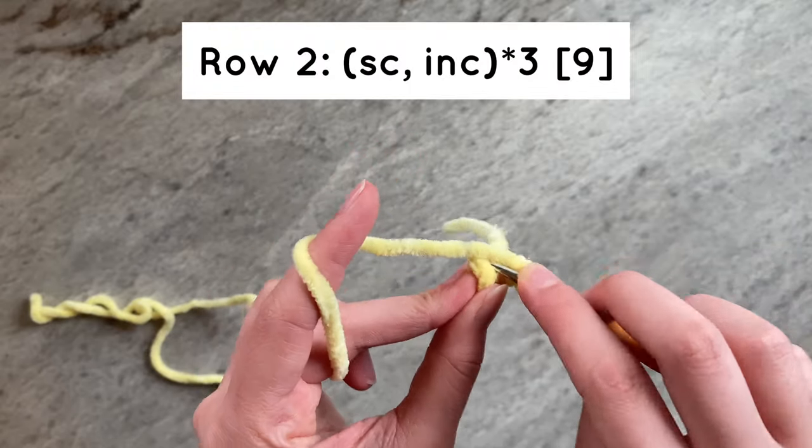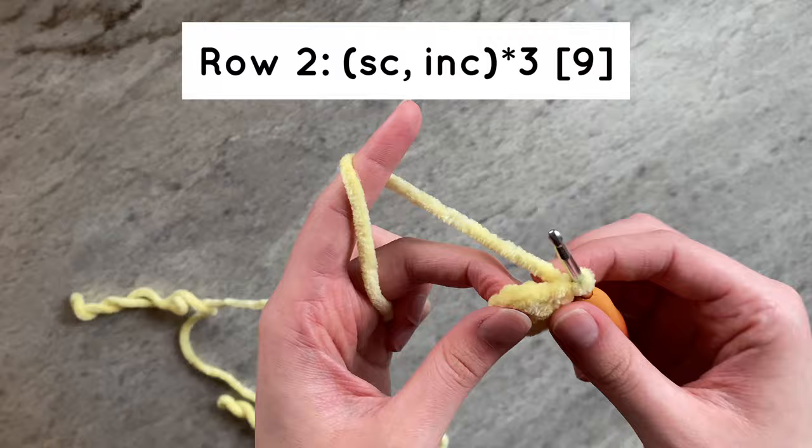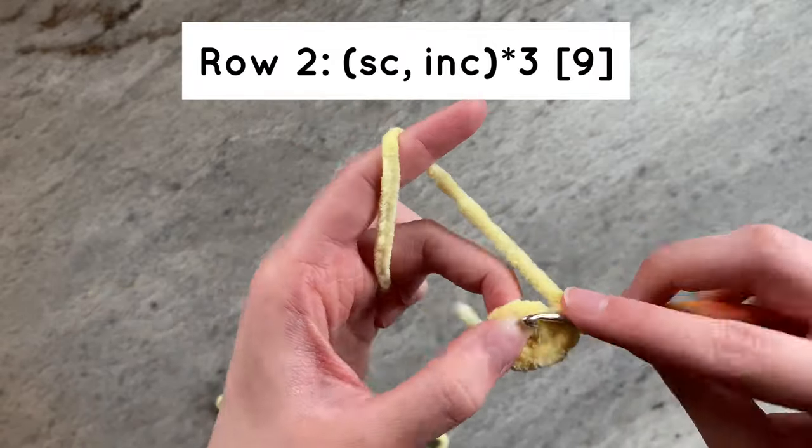For row 2, we will do a single crochet and then an increase for a total of 3 times. By the end of the row, you should have a total of 9 stitches.